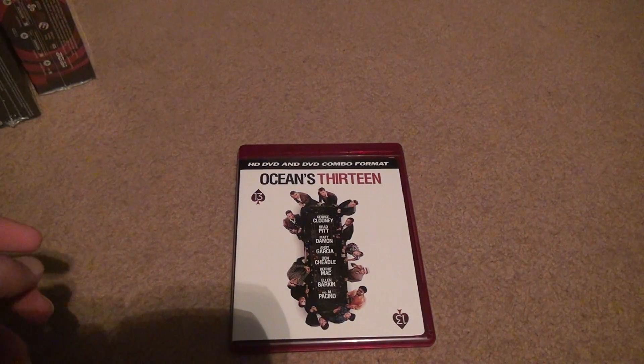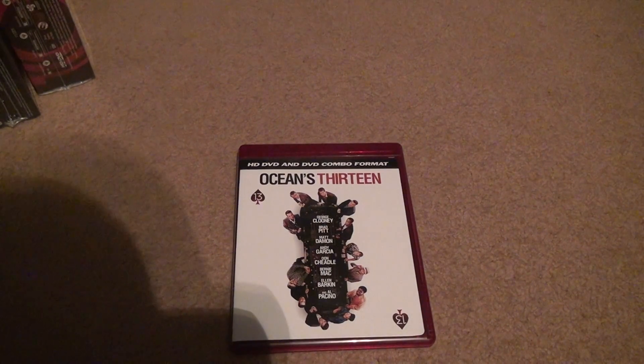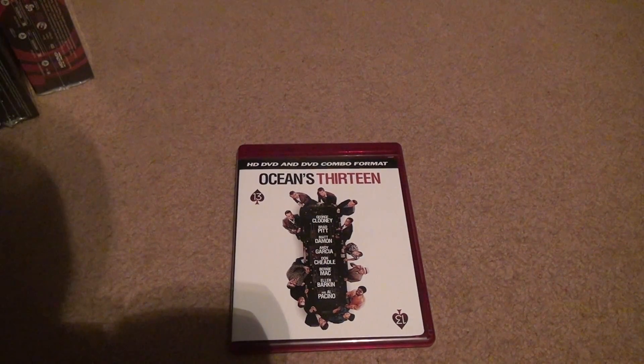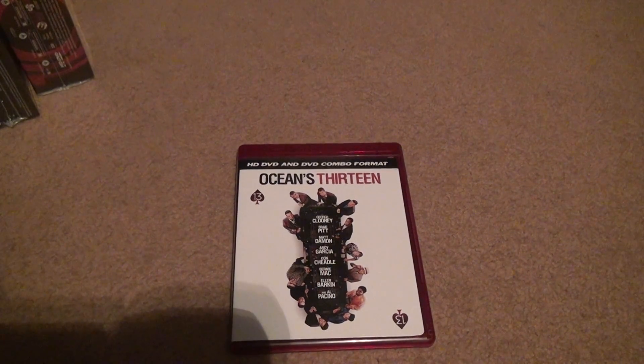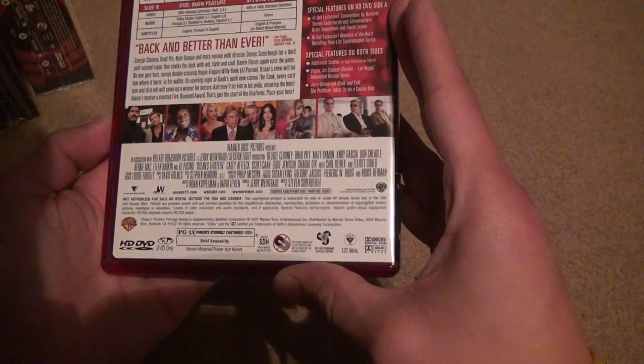Ocean's 13 HD DVD unboxing — I might keep saying Blu-ray for some reason. This is the official hybrid one-format disc, which I think is stupid. They only did this on Ocean's 13; I don't quite understand why they didn't do it on all of them. All they're doing is putting HD on one side and standard definition on another. 122 minutes.